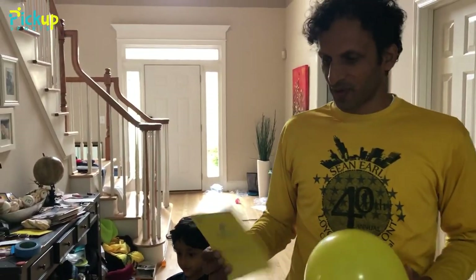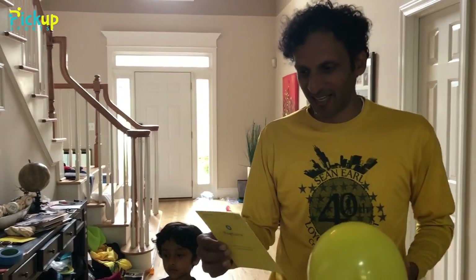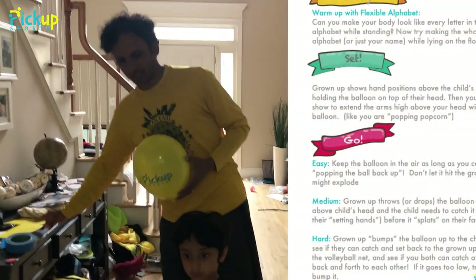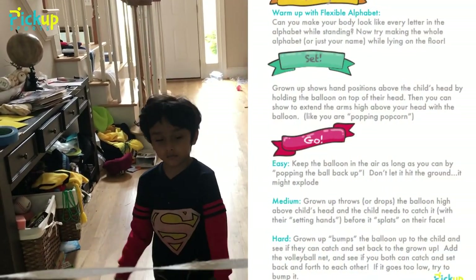We're going to warm up first before we do this. This is a starter game for your younger kids and we're going to warm up by making alphabet letters. They're learning letters — we've done this a little bit before in other games — and we're going to spell letters to get our body loosened up.